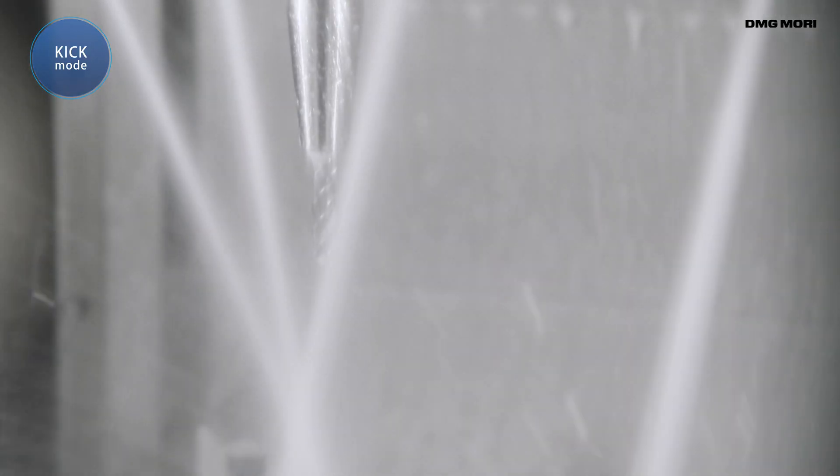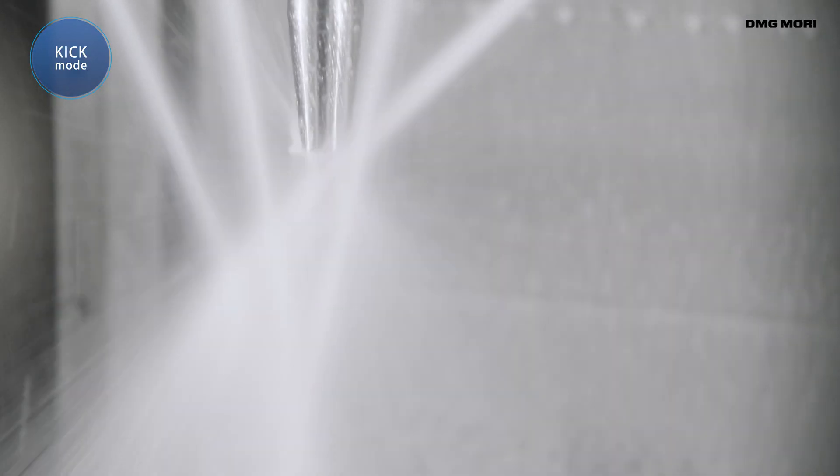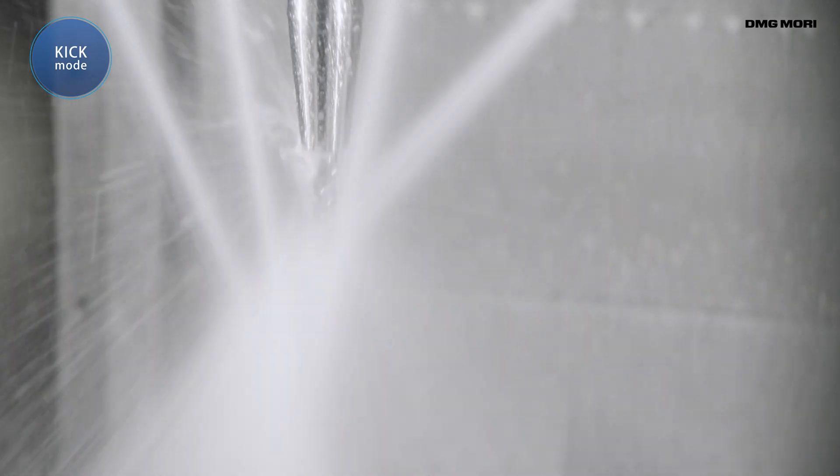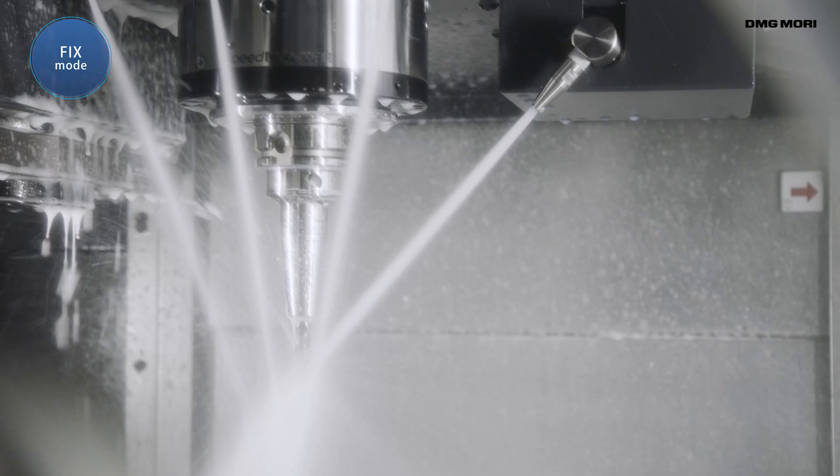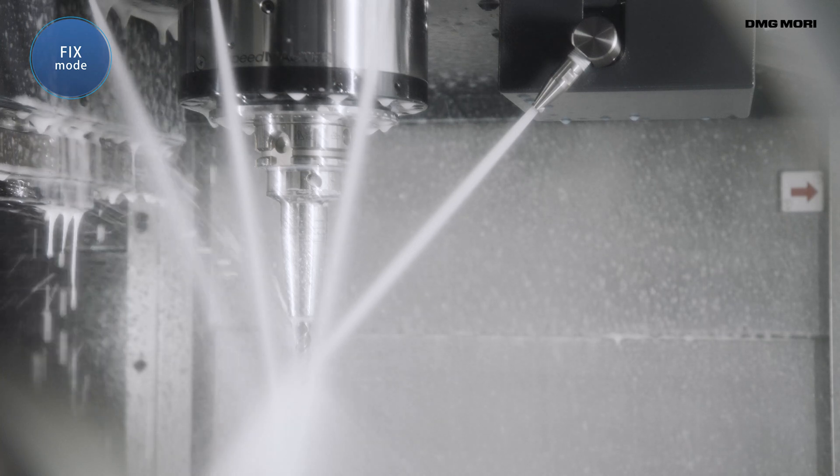In kick mode, the nozzle moves up and down at varying speeds during operation. In fix mode, the nozzle does not move, allowing it to be used like a conventional fixed position nozzle.